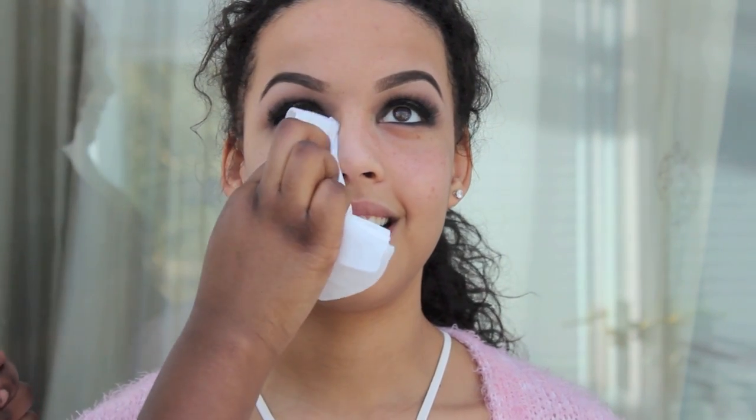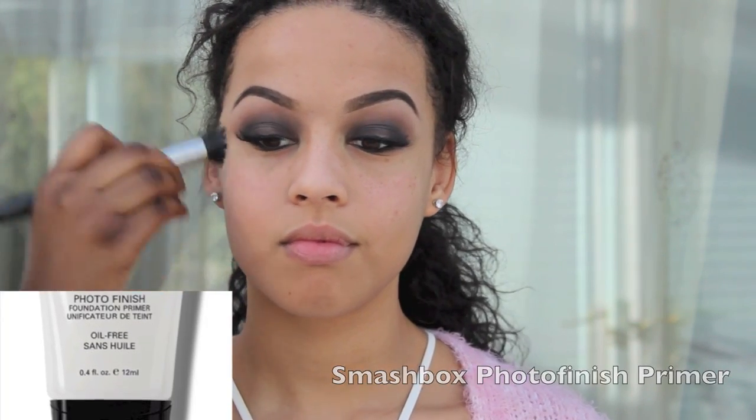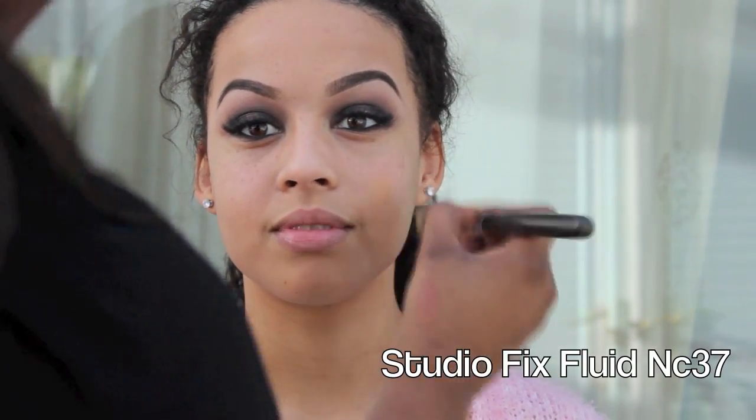Next I'm going to be wiping away all of the excess eyeshadow that has fallen down. This is a really good reason to do eyeshadow first when doing a smokey eye. Now all over the face I'm applying Smashbox Photo Finish Primer, and that will just keep the foundation on and make it last a lot longer.